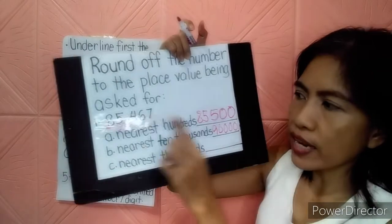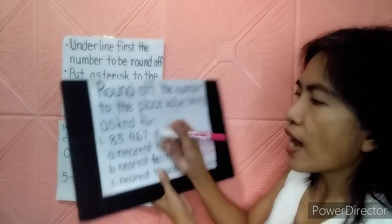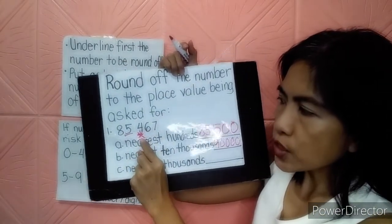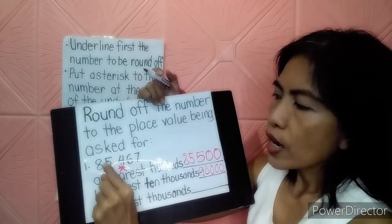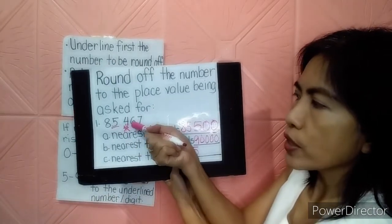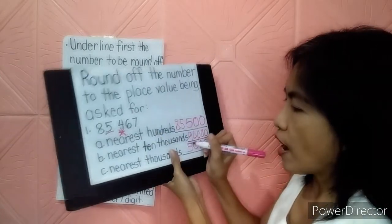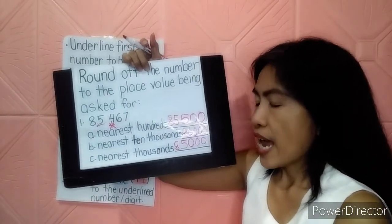Let's continue. There is 1,000. Let's look for the 1,000 place: 1, 10, 100, 1000 — so it's the 5. Let's underline 5 and put an asterisk to 4. The asterisk number is 4, which means 0 to 4, retain. So it means you have to retain 5 — do not add anything. Then change 4, 6, and 7 to 0 — that's 3 zeros. So when rounding off to the nearest thousand, it gives us 85,000.